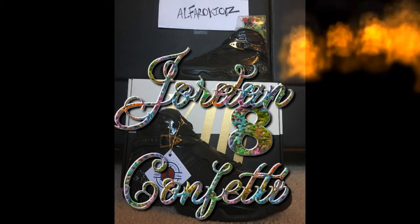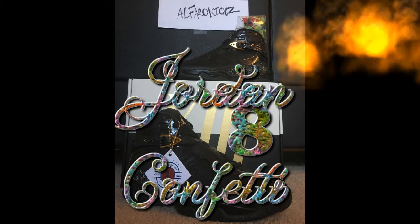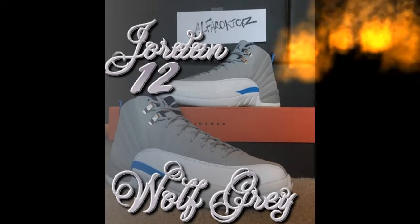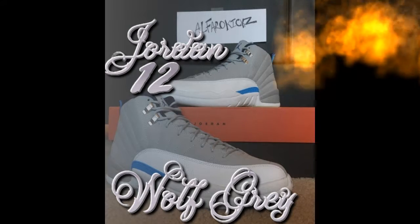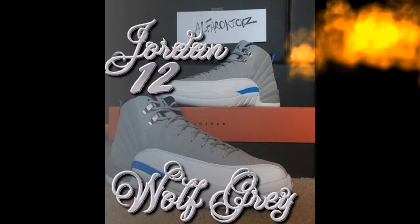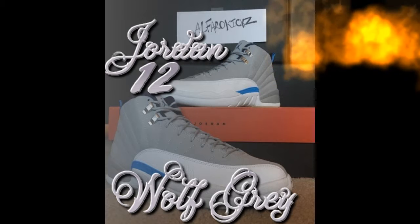Moving on to the Air Jordan 12 Wolf Grays. These are pretty cool — same Jordan 12 silhouette, just a different colorway. Got that nice leather going on and a blue line right there that says Jordan.